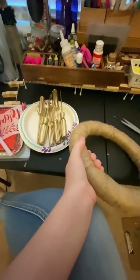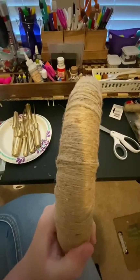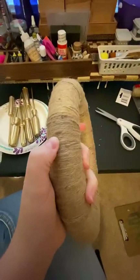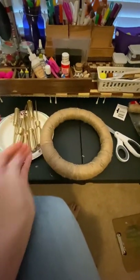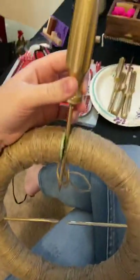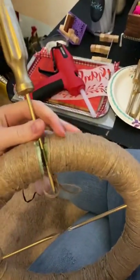The next thing we're gonna do is put the screwdrivers back into the wheel to get it looking like a ship wheel again. I'm going to find the spots I marked where the holes are, stick the screwdrivers in, and then secure them with some glue.